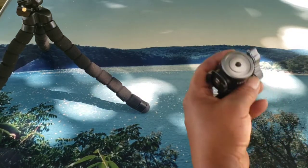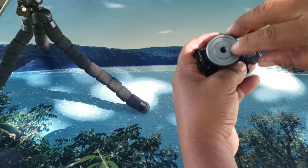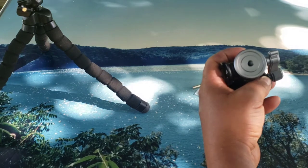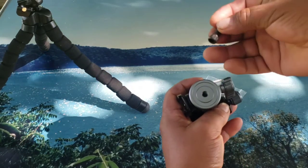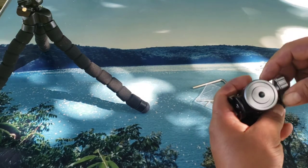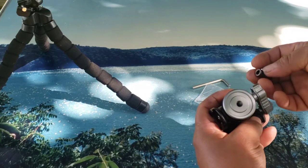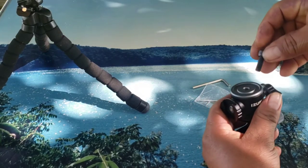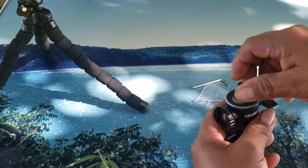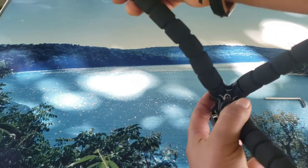My mini tripod is broken, and the hole is supposed to be one-fourth inch. I went to the Ace Hardware but could not find a bolt like this because it does not come with one in the box. I found this one at my work — it fits perfectly, it is one-fourth inch as well, so it is perfect.